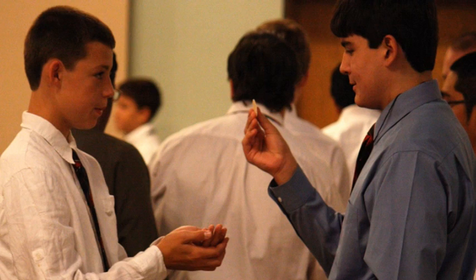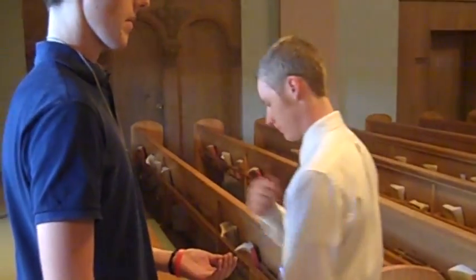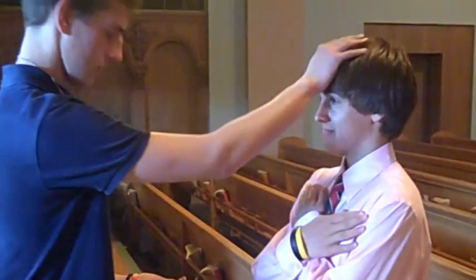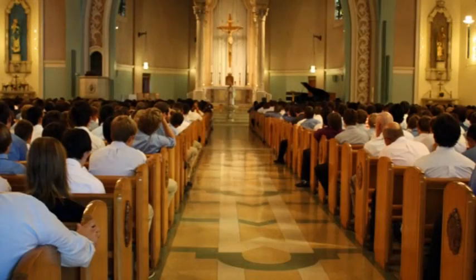The distribution of communion comes after this. When receiving the Eucharist or communion, if you're Catholic, then you may stick out your hands to receive the host. If you are not Catholic, then simply cross your arms and the Eucharistic minister will give you a blessing. After Eucharist, there is some quiet time in which everyone should be silent and reflecting or praying. After this, the final blessings come from the priest, and a closing song ends the Mass.